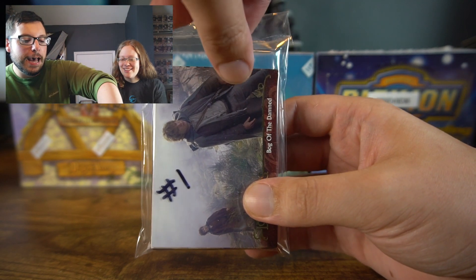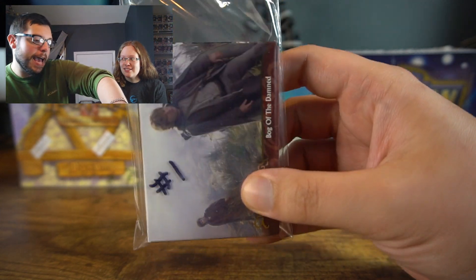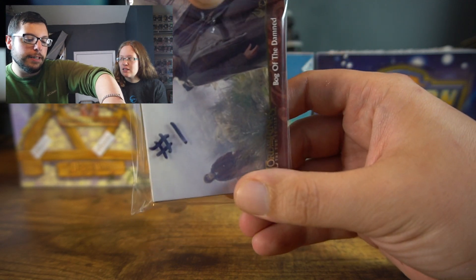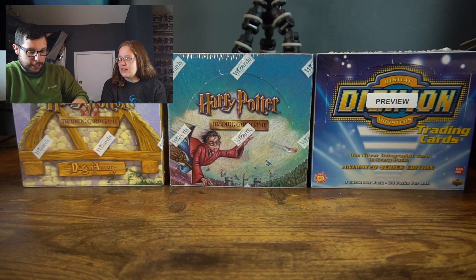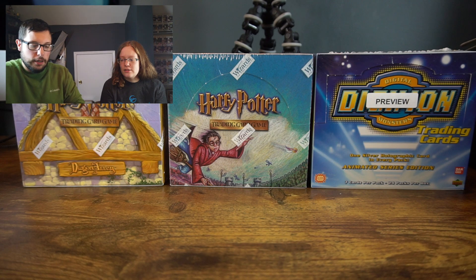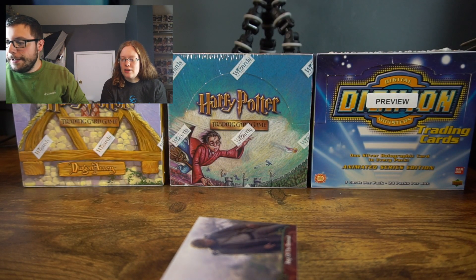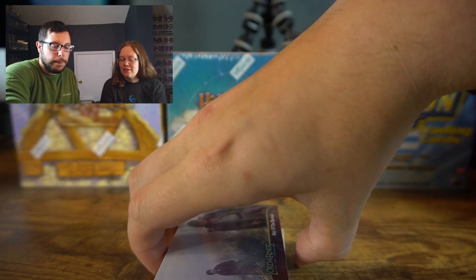I'm just gonna let you know now that the last card is always gonna be the autograph card. There are four handmade packs, so there's four autographs just for you. They're not necessarily all from the Two Towers. I found some people on Mercari — did some swindling business.